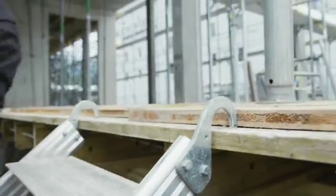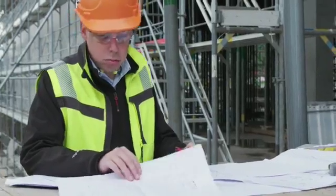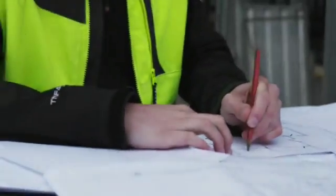What measurements will you be taking today? How many hours will you spend writing and organizing paper measurements so that your partners won't waste time or materials from incomplete data?